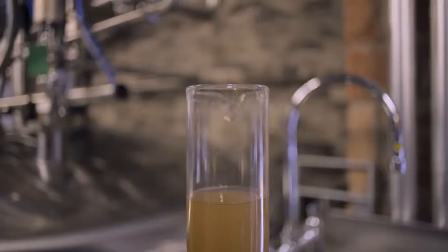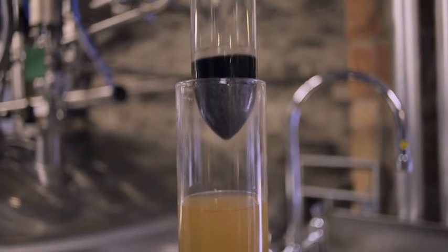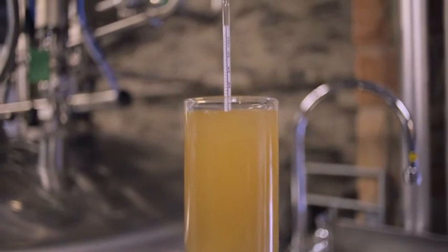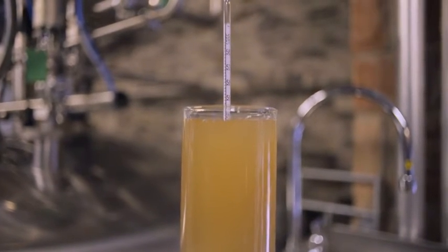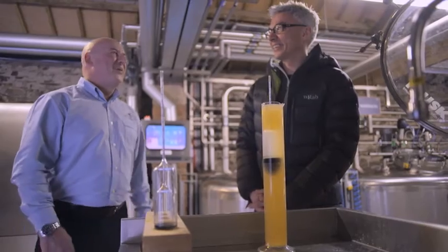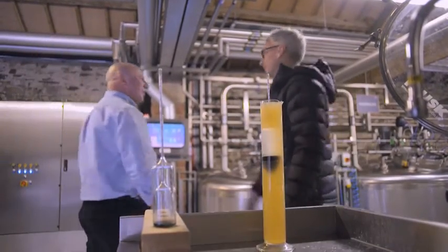Yes, but first we need to take an original gravity reading of the wash. Lower it in gently. Now you've got a clear view of what your gravity reading is. 61.3? 61.3 is a good gravity. I'll get a job! You get a job. First class. On to the control panel.